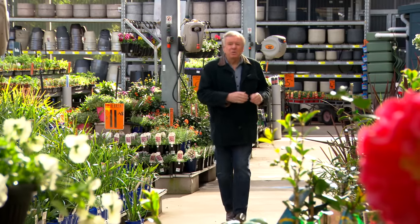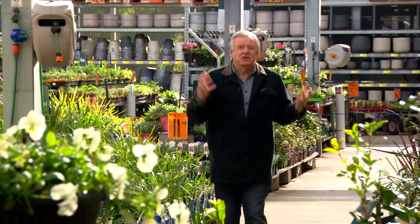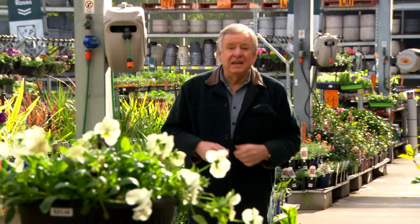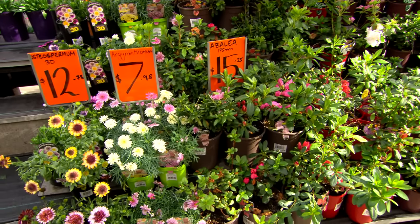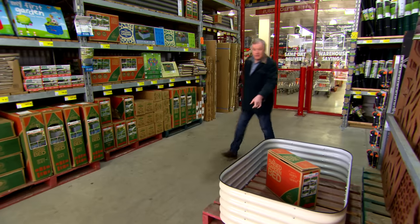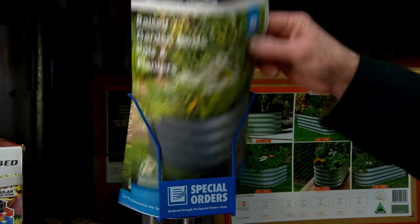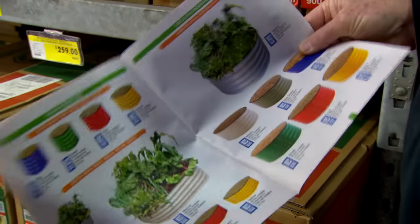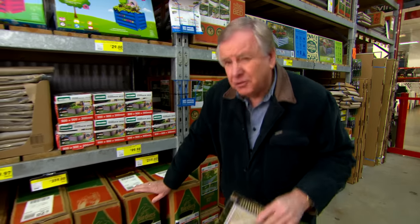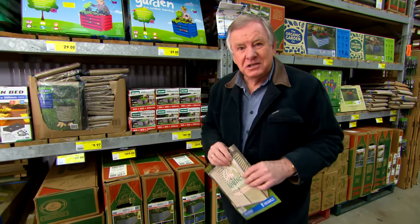The courtyard we're working in is really quite modern, so I thought we'd increase the spring vibe by introducing colour in the landscaping as well as in the plants. Now I love these raised garden beds — they're fantastic for growing veggies in particular. You can actually order them in a whole range of different sizes and colours. So I'm going to pick up a few of these and paint them in colours that complement our existing scheme.